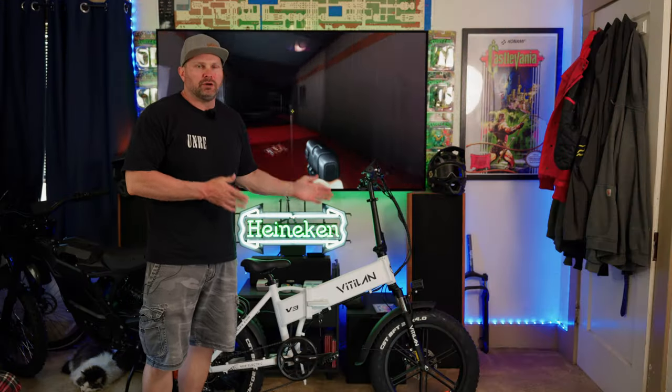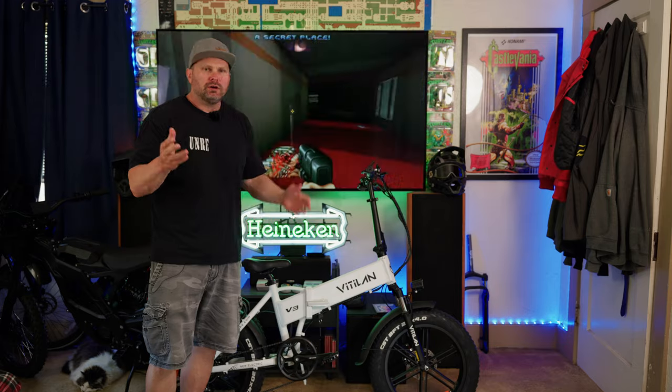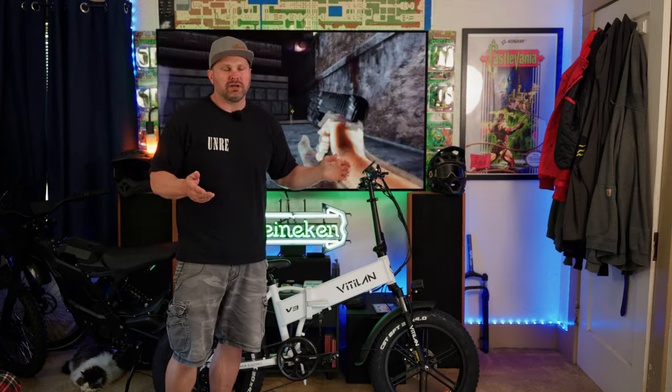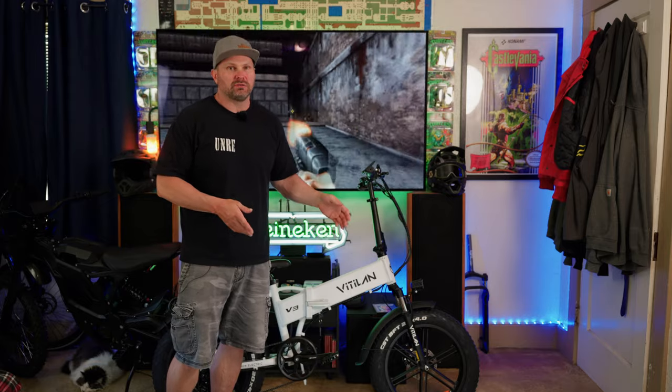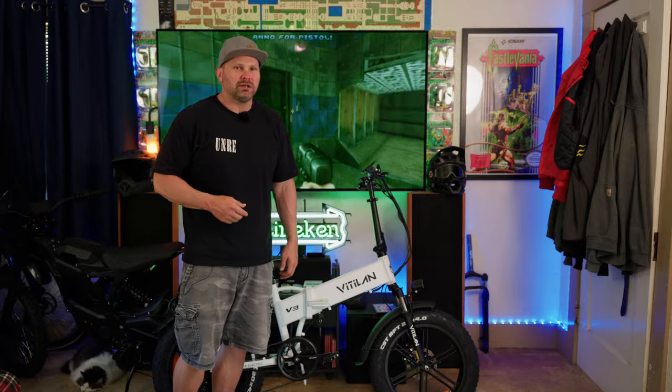There you have it — an overview of the specs and features of the Vitalin V3 2.0. In all my excitement I almost forgot: as of April 2024, this is selling for $899. I'll put the link to any discounts or coupon codes in the description. Now let's go do the fun part and take this out for a ride!